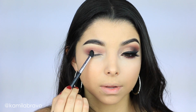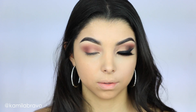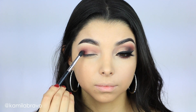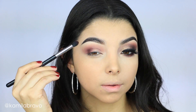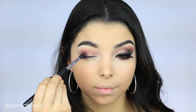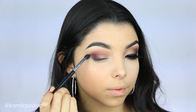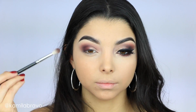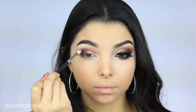Now I'm grabbing the E45 brush by Sigma and dabbing that color, pressing it onto the outer part. To create a little bit more definition, I'm going to use the shade Shadow Drama, which is more of a purple color and definitely darker than the one we just did. It's all about gradually building darkness instead of going straight for the dark eyeshadow right away. With the E45 brush — a smaller brush — I'm pushing it inward to the inner part of the eye and gradually blending it inward.